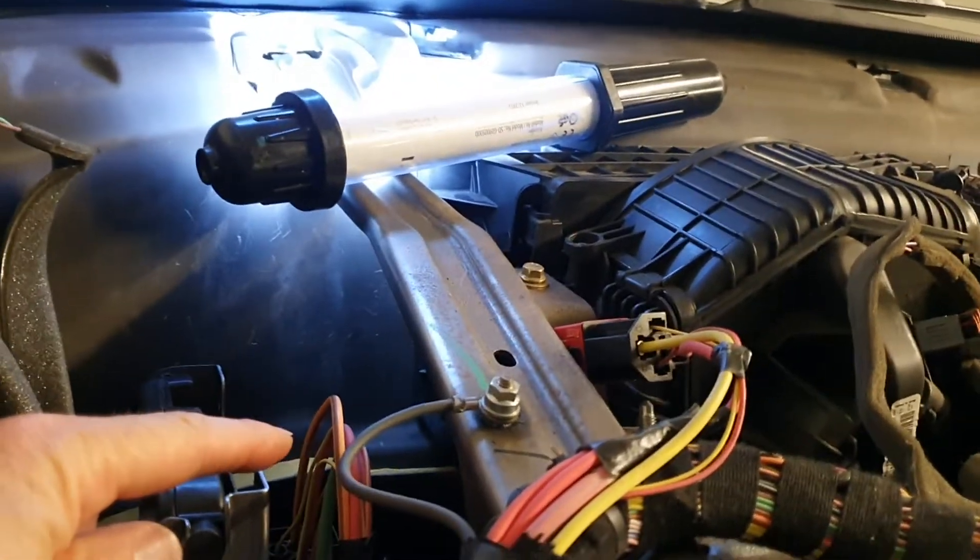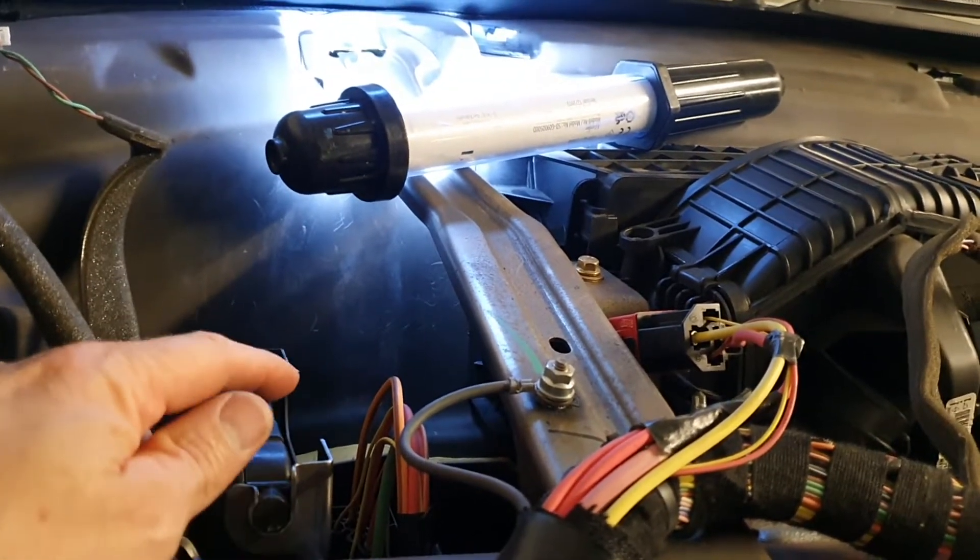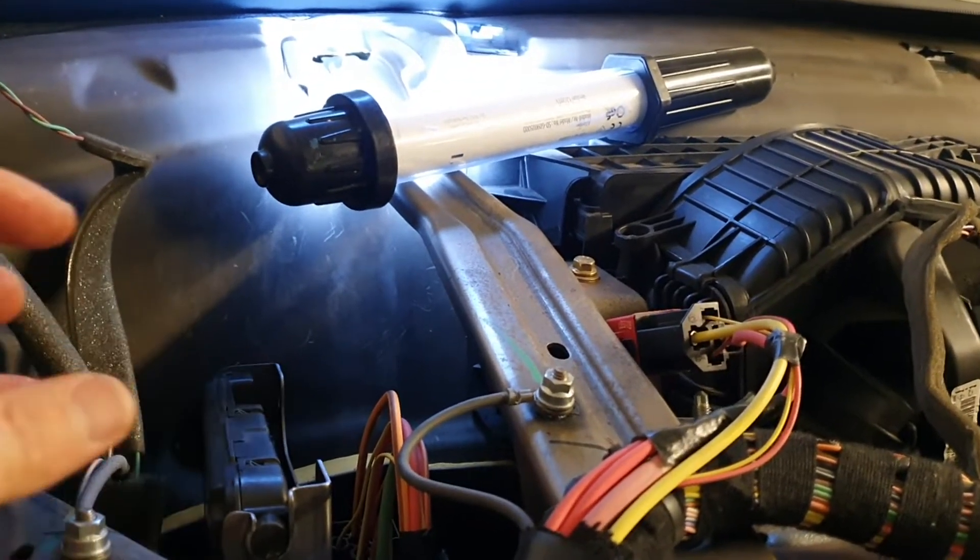When you put the stepper motor back, you need to have the stepper motor in the recirculation position so that you can screw it on and get it reattached.